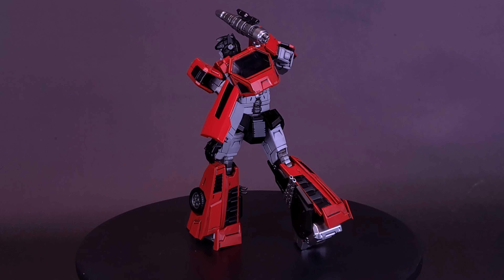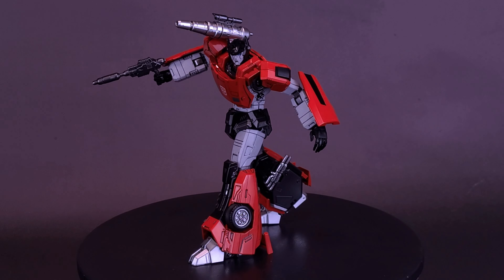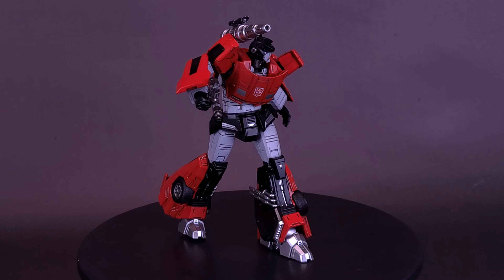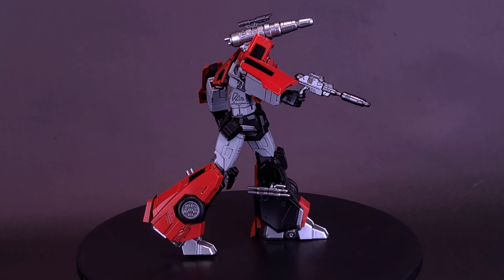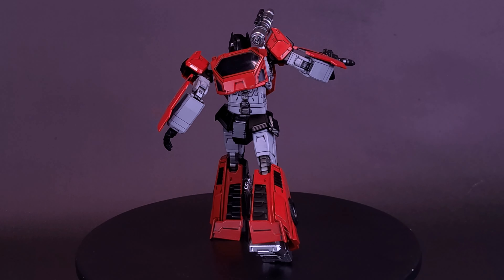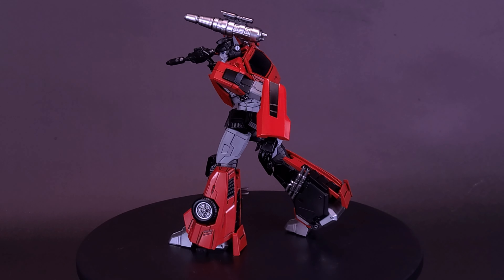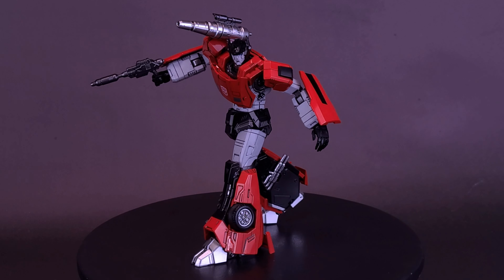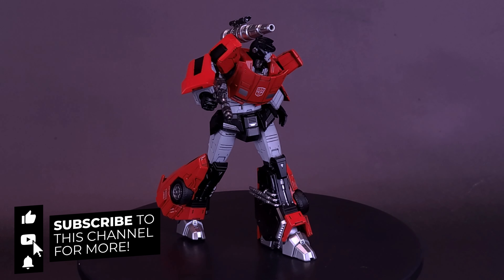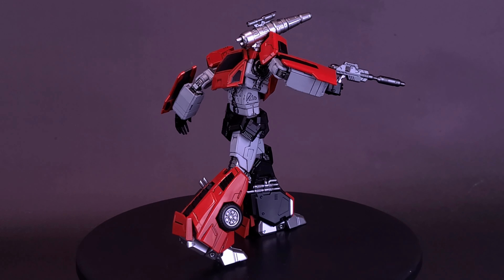A big thank you to the folks over at 3.0 that did provide the sample of the brand new Sideswipe. A little disappointed that he didn't have the means to attach the jet pack from Prime, but all things considered I couldn't be any happier with Sideswipe - one of my all-time favorite Autobots. Is this a figure you could see yourselves collecting? Have you been collecting the MDLX figures? Let me know which ones you have down below in the comments. If you enjoyed this video, throw it a like, hit subscribe, turn on the bell, and as always, come back please. Thanks for watching - see you guys next time.